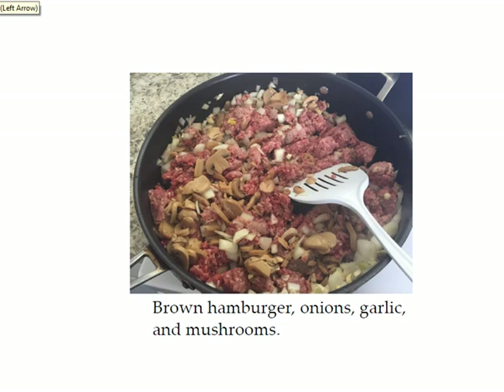After you get that done, you want to use a large frying pan and brown your hamburger, onions, garlic, and mushrooms if you're going to use them.